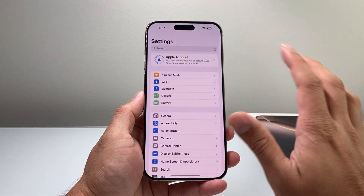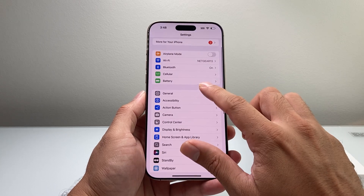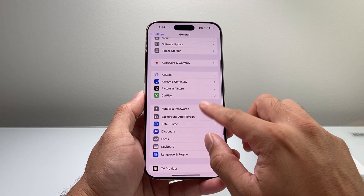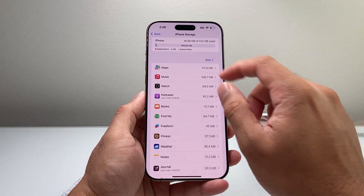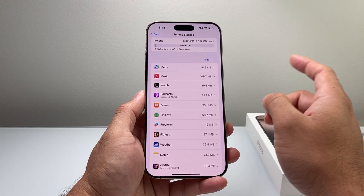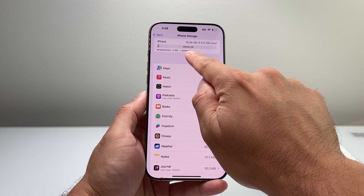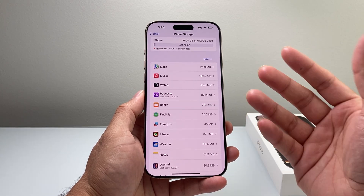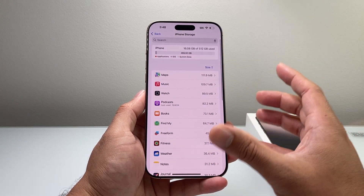One final thing: if after doing that you're still noticing the screen is unresponsive here and there, go into Settings, then General, then iPhone Storage. Make sure you have enough storage — if you have a bunch of apps taking up a lot of space, when you don't have enough storage, apps can become frozen or stuck and it seems like the screen is stuck. Check how much space you have available, and if you're down to the last couple of gigs, try deleting apps you don't use. Photos and videos usually take up a lot of space — go down the list to see what's taking up the most space.